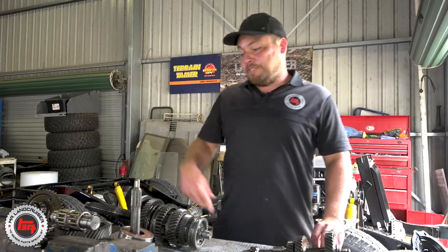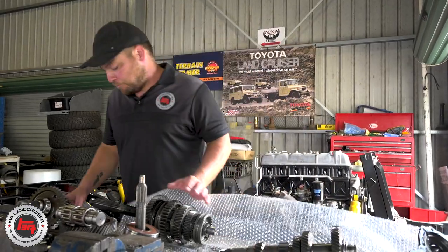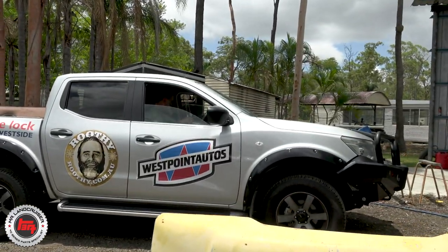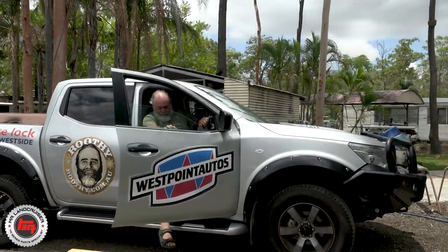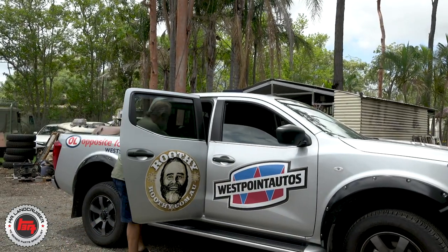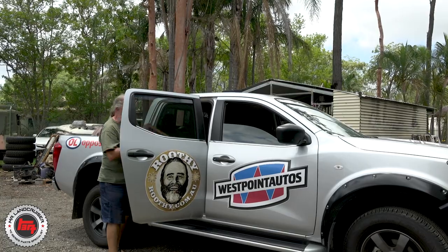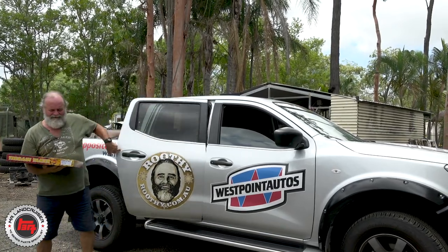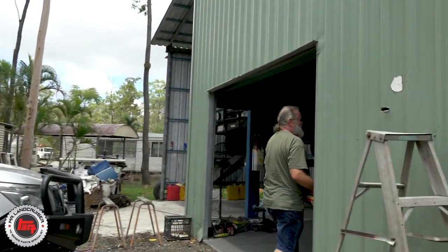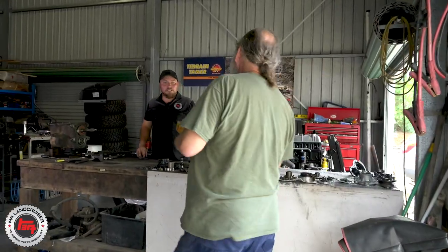Here comes John — it probably took me as long to get from Archerfield to Caboolture as it did for the boys to strip the gearbox out and down. Toyota parts delivered by Nissan — who'd have thought it? Don't tell anyone you saw that!